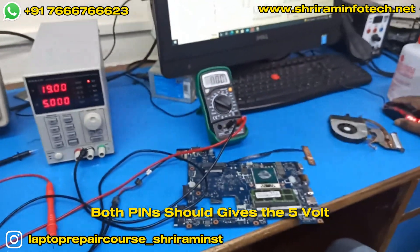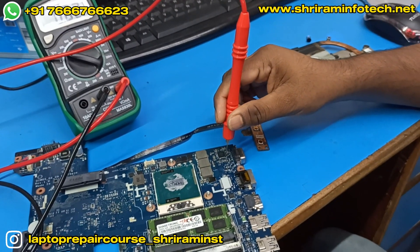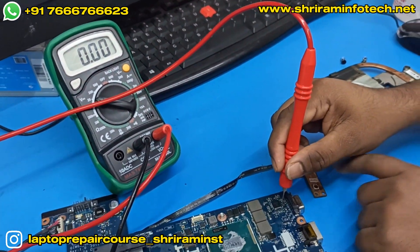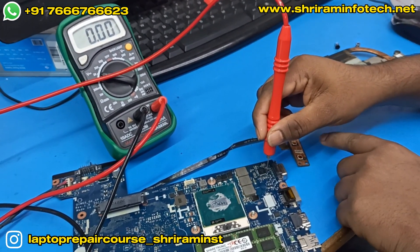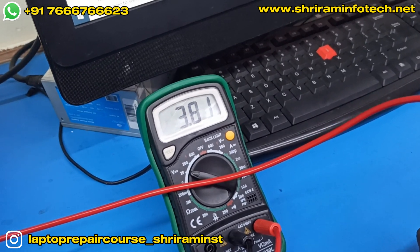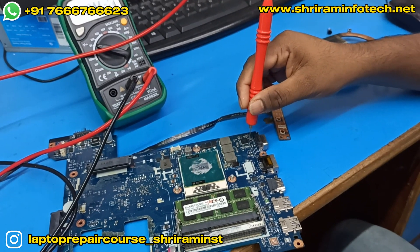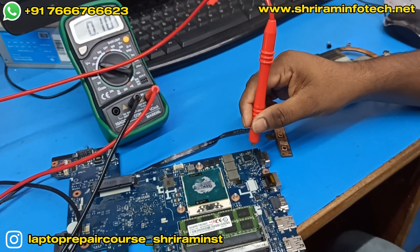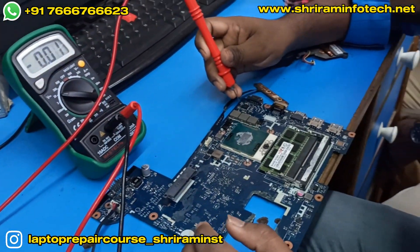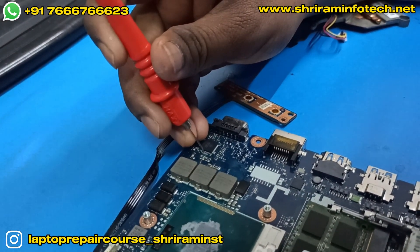Both pins should give 5 volt. We check power to the chip at pin number 1 and pin number 36 — as soon as we press the power button, the multimeter should show 5 volt. We can see on the multimeter it's coming 5 volt. That means power to the VRM chip is perfect. We check both pin 1 and pin 36, and the 5 volt is confirmed.